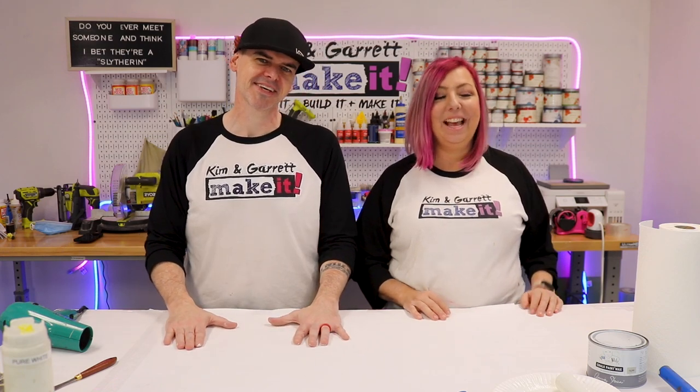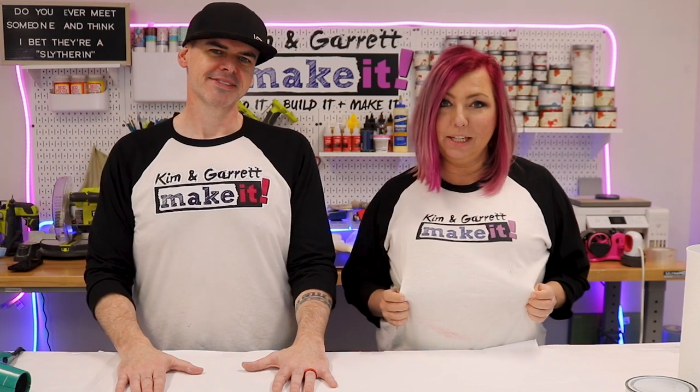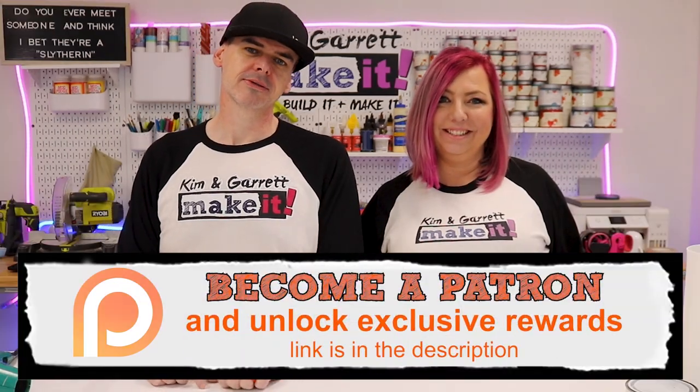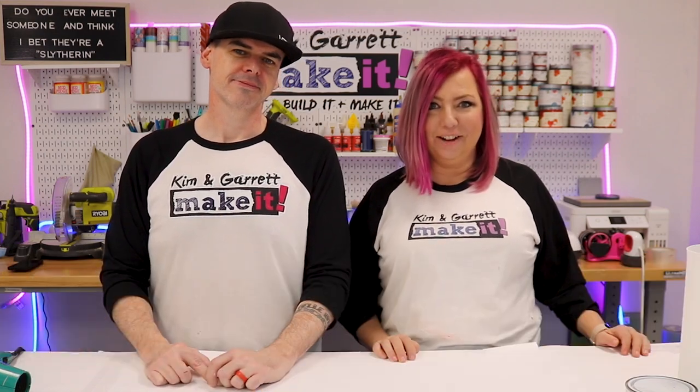Did you know you could get all of our files, behind-the-scenes content, and even a Kim and Garrett After Dark podcast? As well as monthly Zoom calls, access to a secret Facebook group, and we'll even send you one of these fancy t-shirts, all for $20 a month. It's the best way to support this channel, so join us over at Patreon.com.